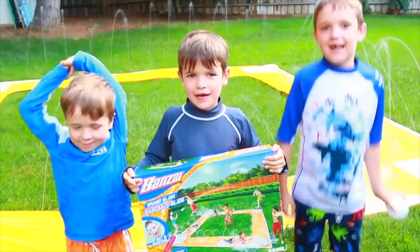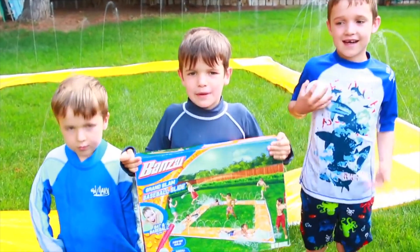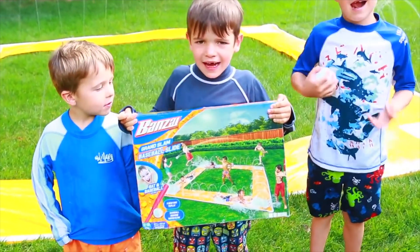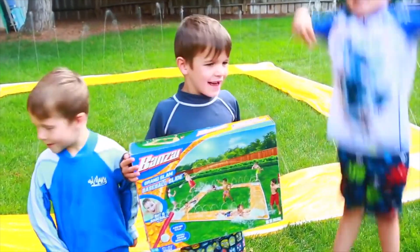Hi everybody, it's Toby and we have a baseball slip and slide! I'm going to play baseball with my brothers! Let's go!